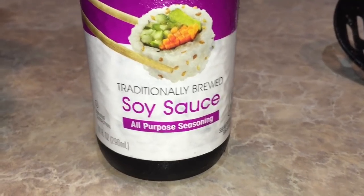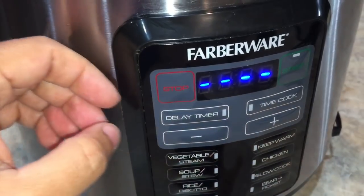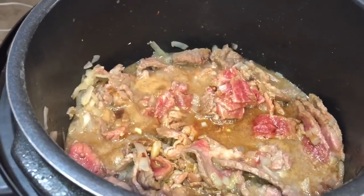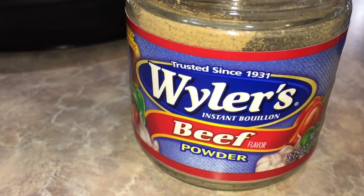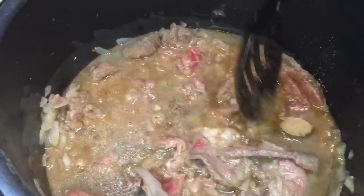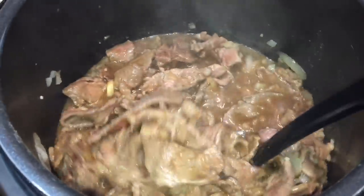We need to add half a cup of soy sauce. We're gonna go ahead and turn off that sear roast function. The last thing we're gonna add is our one cup of beef broth — right now I'm adding water, and to that I'll add one teaspoon of beef bouillon powder to turn that into beef broth. Let's make sure our beef broth powder gets mixed in. Mix everything all up one last time — this already smells so good.